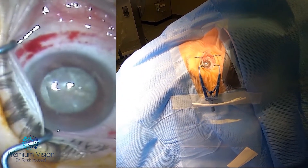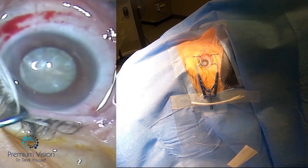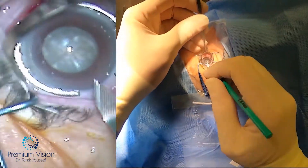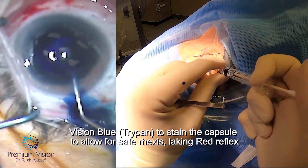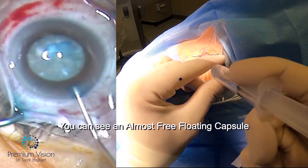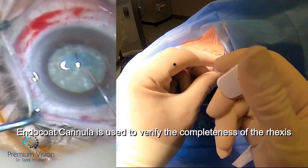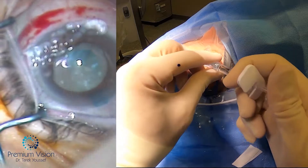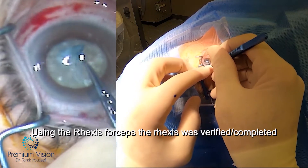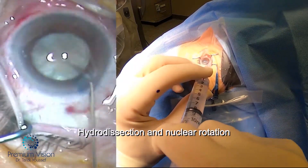Now to the surgery itself — you can see the hypermature intumescent cataract. You don't appreciate how intumescent it is, but the anterior chamber is very shallow because of the swollen cataract. With this, we worry about the Argentinian flag sign, which is the explosion when we do the capsulorhexis without the capsule access already being done. The capsulorhexis was done with the laser — here you can see the flap — but it needed to be completed with the rhexis forceps. You notice with the endocoat cannula that it's not complete at the bottom. So this is the most difficult step in this kind of surgery: to do the capsulorhexis.